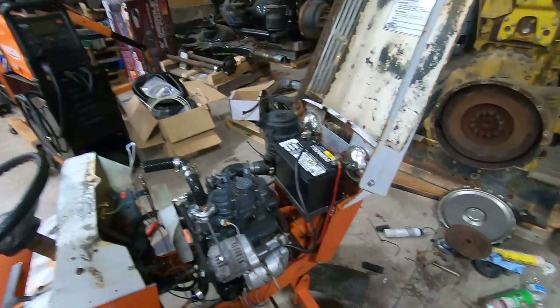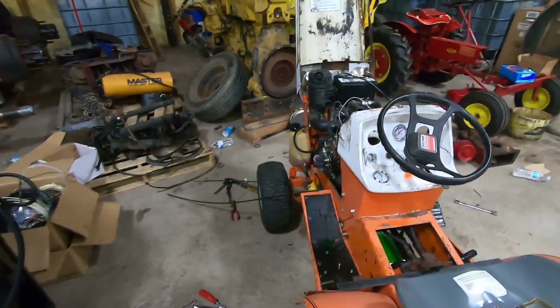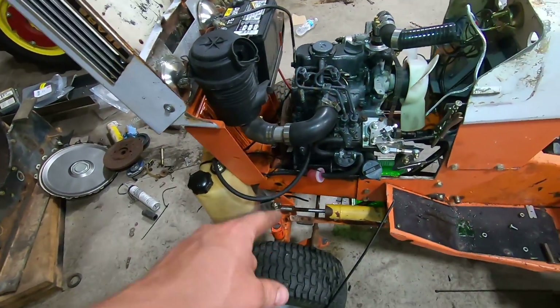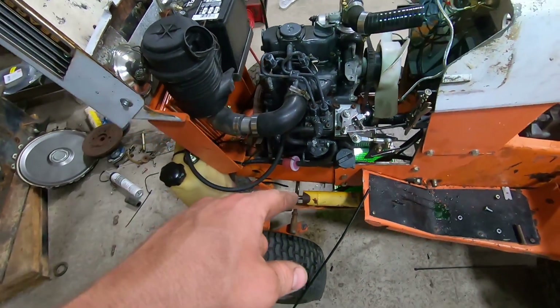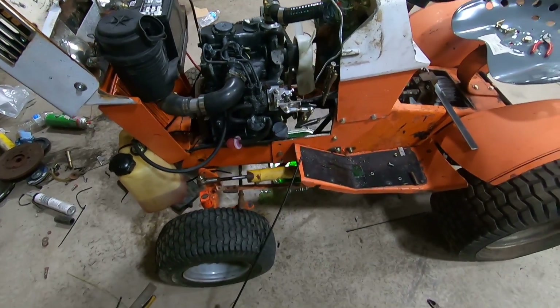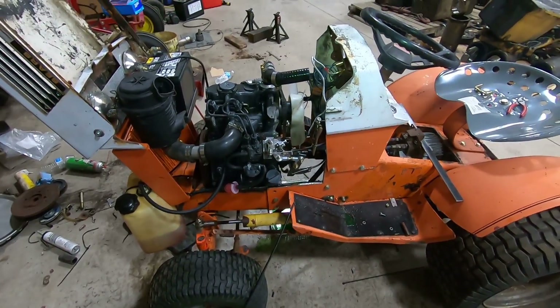We're working on stage one right now, which is making it so I can hop on it, turn the key, and go. The steering cylinder leaks, so I'll either have to see if this one is rebuildable or put on one of my others that I have laying around. But anyway, let's get some work done.